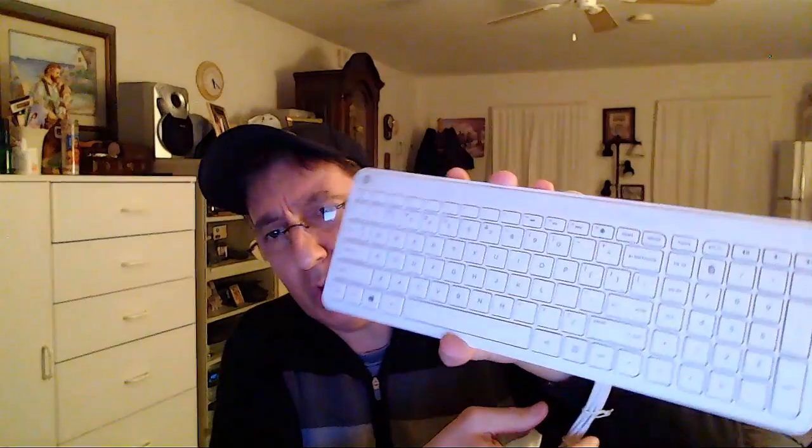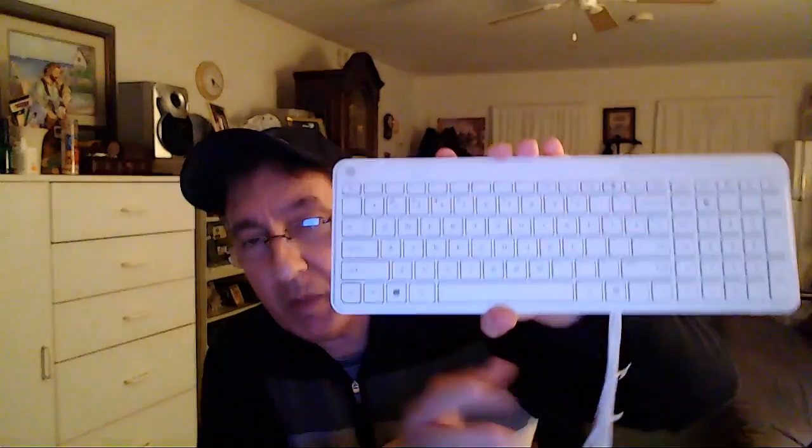It doesn't have any adjustable legs on here to raise the level up, so it's pretty much fixed. You can see the profile of it — it's very slim, sleek, very light. It's roughly about 12 to 13 ounces without packaging.